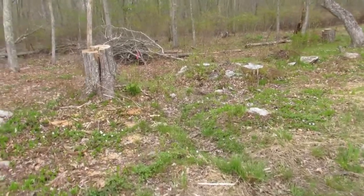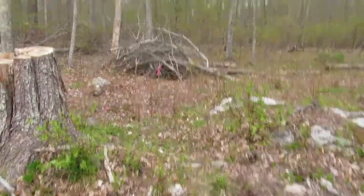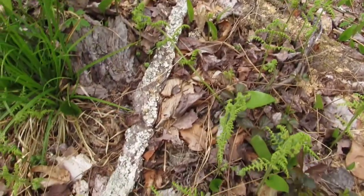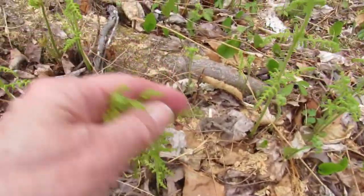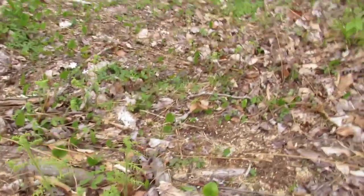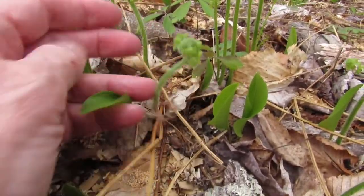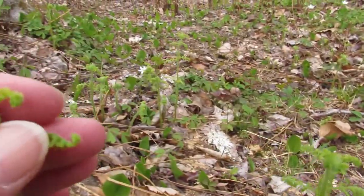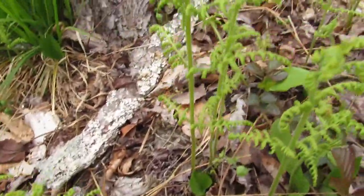The fiddleheads are just starting to unfurl and here's some right here at the edge of the woods. These look like hay scented ferns and they're opening up — they'll get much bigger. Here's a little tiny one still all coiled up, and these are a little bit bigger. These are hay scented ferns and they're coming up everywhere.